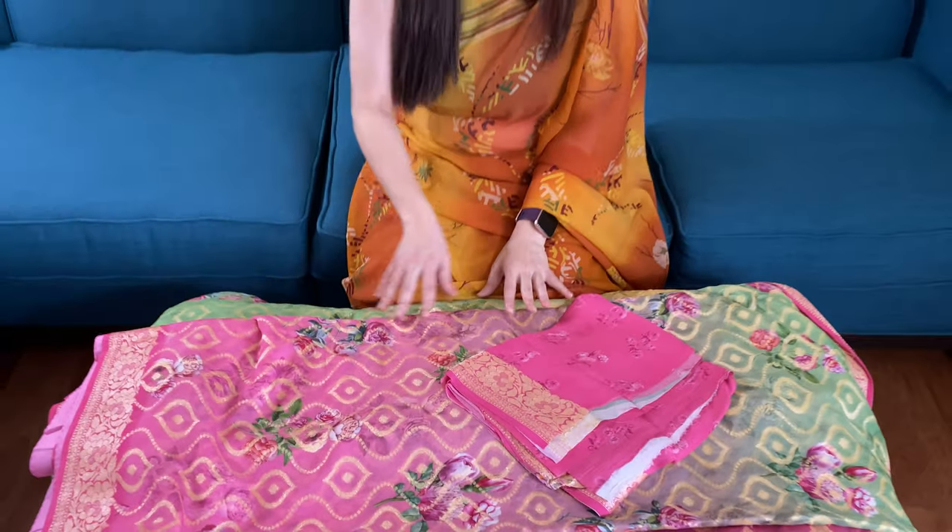So friends, to purchase these sarees please visit our website. These are under the Banarasi section of the website. If you go to the Banarasi section on our website you will find all these sarees and you can purchase directly from our website. Thank you for watching this video.